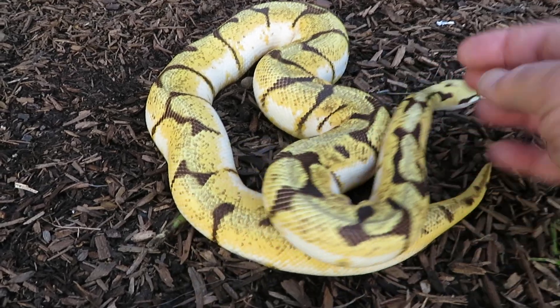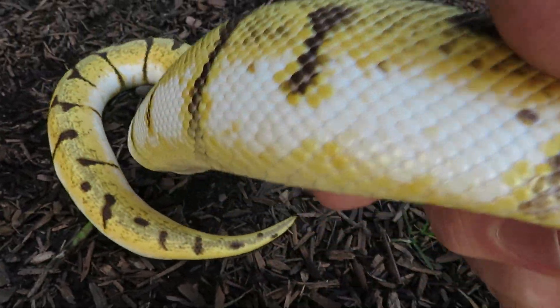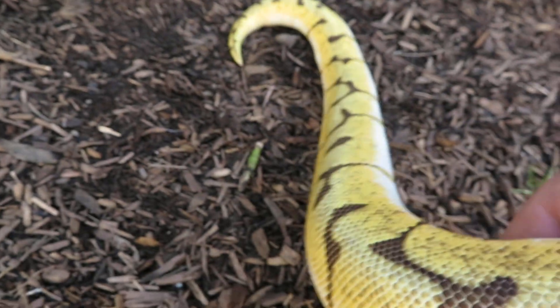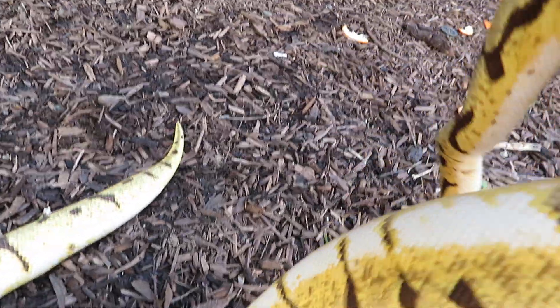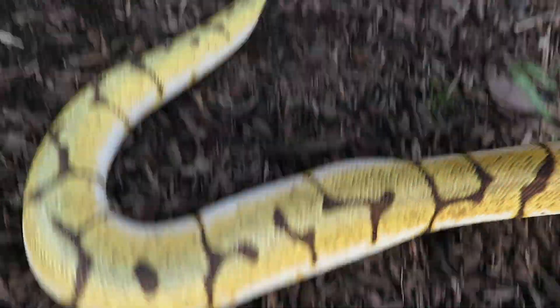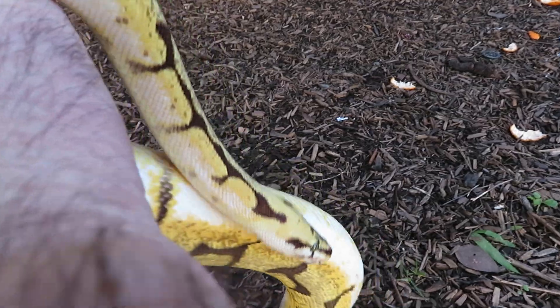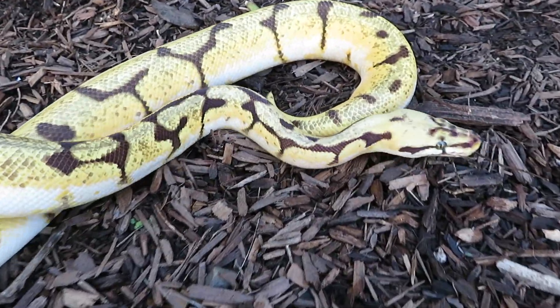All right everyone, as always, hope you guys are having a great season and having fun. Look at the color on this guy — just amazing. I'm very impressed and very happy with the quality of this snake. And maybe if he does have a wobble, it's like 1%. He's pretty cool. Hope you guys are having a great season. Take care.